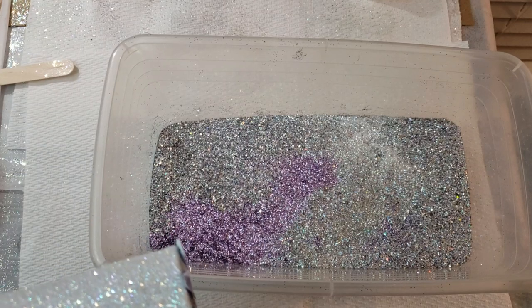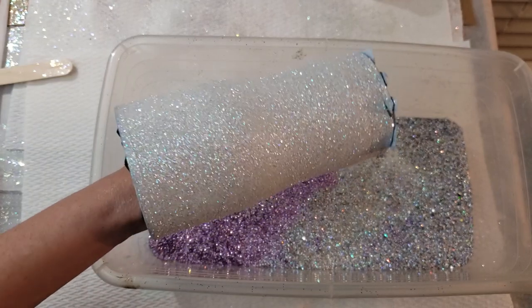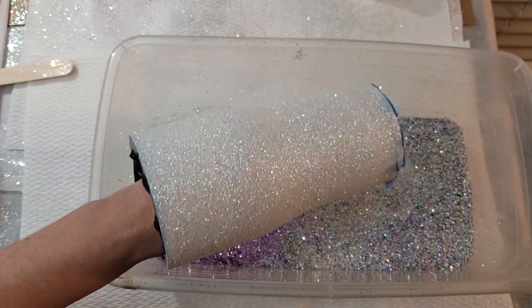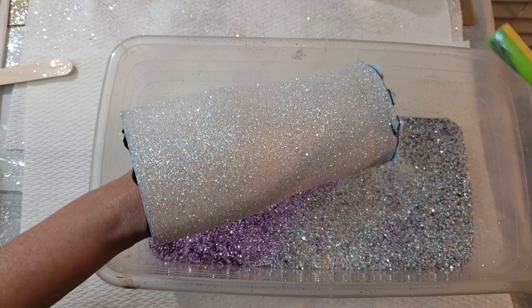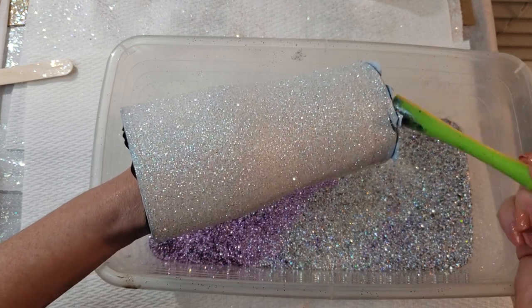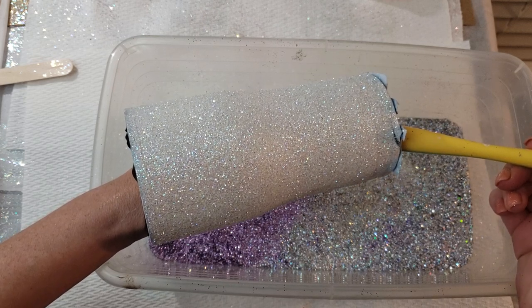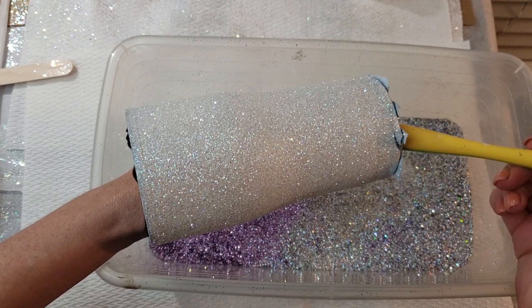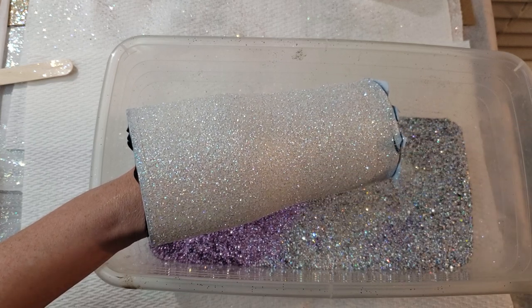Hey friends, it's Shauna from WithLoveFromVinyl.Etsy.com. I'm getting ready to do the second coat of Mod Podge on a few tumblers that I was working on earlier today. These have been sitting for about an hour and a half, two hours now. So we are ready to do the second coat of glitter, and you're going to start by dry brushing off the excess glitter from the first coat.